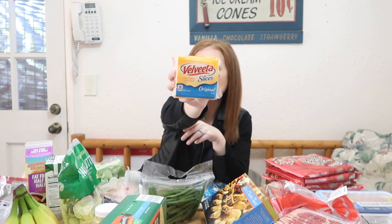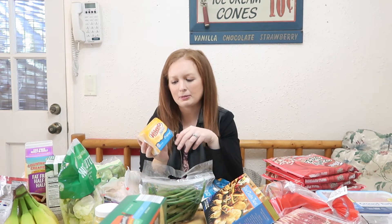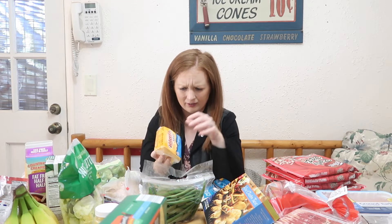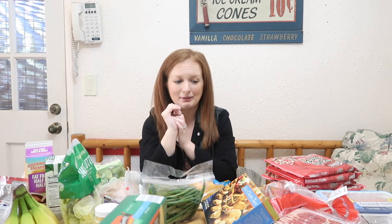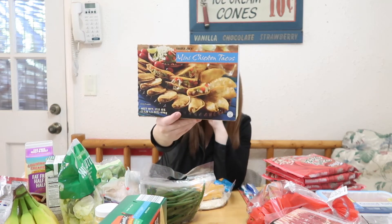I don't know if I've ever tried Velveeta cheese, but these Velveeta cheese slices are just one point per slice, so I figured I'd give it a try. I'm a little nervous because I'm not a huge American cheese fan — unless it's on a McDonald's Sausage McMuffin, apparently — but I'm going to be open-minded because one point for a slice of cheese is pretty nice, and I love that it's individually packaged.